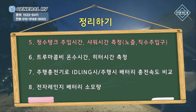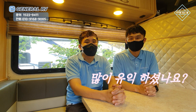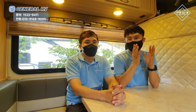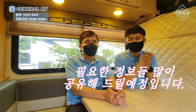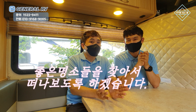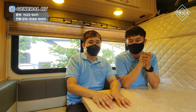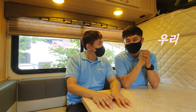노즐과 직수 주입구, 청수탱크 주입시간, 샤워시간 측정에 대해 알아보았습니다. 트루마 콤비 온수시간 및 히터시간도 측정해 보았습니다. 주행 충전기로 아이들링 시와 주행 시 배터리 충전 속도 비교도 해드렸으며, 전자렌지 배터리 소모량도 체크해 보았습니다. 많은 정보를 드리려고 저희가 노력을 많이 했는데요. 앞으로도 모토홈을 이용하면서 고객님들이 필요한 정보들을 많이 드리도록 노력하겠습니다. 다음 영상에서는 더 좋은 명소를 찾아서 떠나보는 시간을 갖도록 하겠습니다. 우리 모두 다시 만나요!